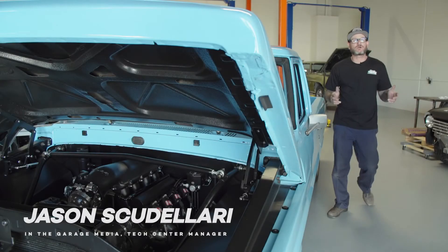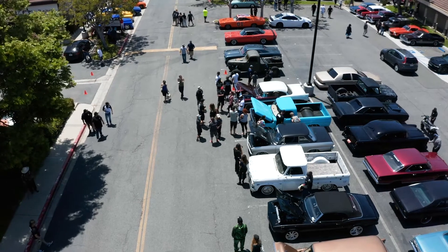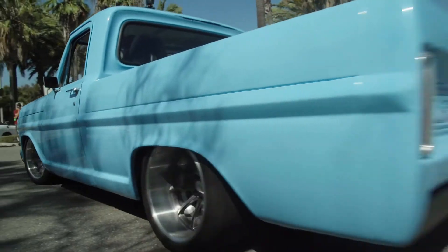Hey guys, Jason Scrutelier from Classic Truck Performance. Next to me is my 69 F100 and it's purpose-built — I use all the best parts for the street, track, and everything in between.